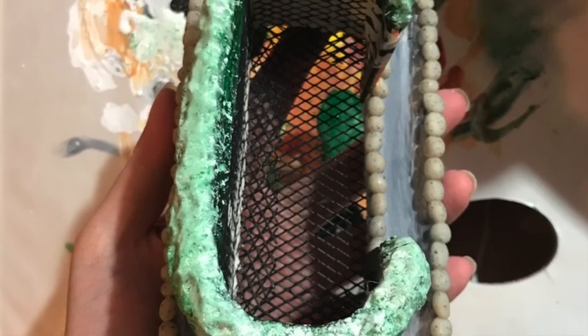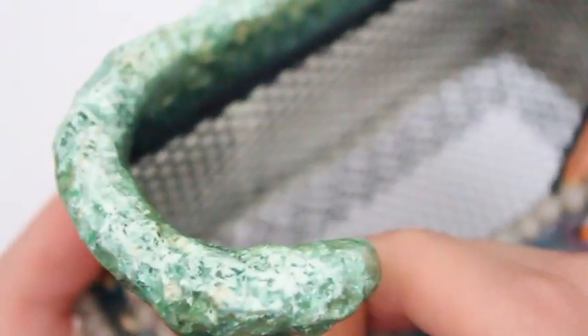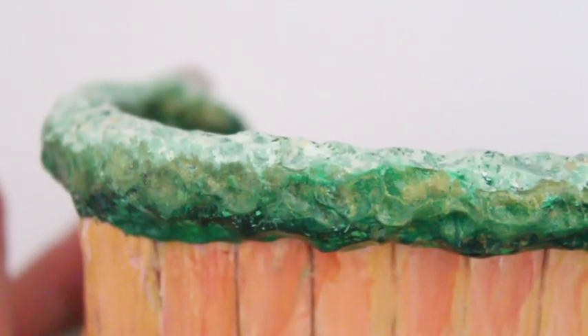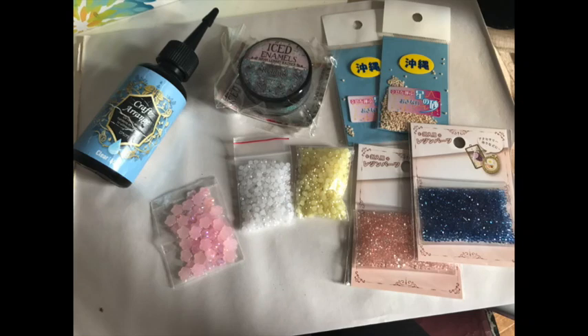I painted the top with green and white to make it look more realistic, using dark green, green, white, light green, and metallic green to give it more texture and color. I also added a little flower crystal that I got from Sophie and Toffee. This is what my grass looks like on top — I've seen this on onsens before so I thought I'd add that in.